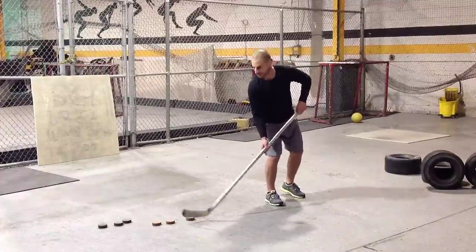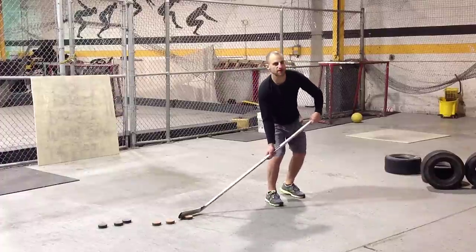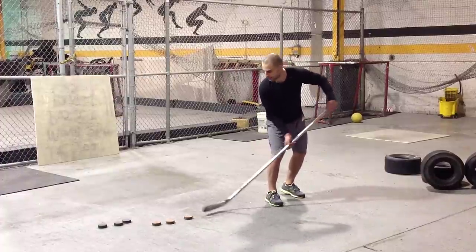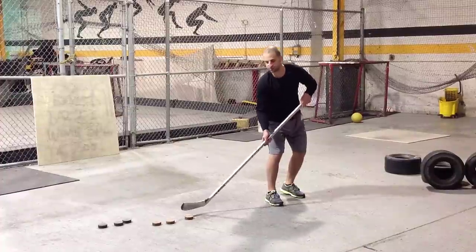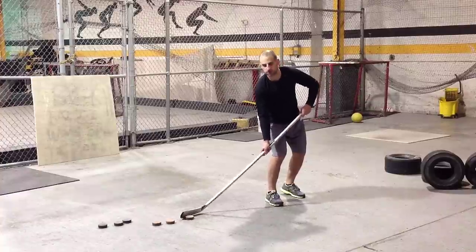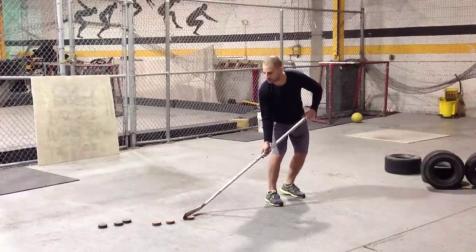Our shot's not going to be as hard, but that's okay. Hands out, puck right off the heel, puck on the toe of our stick. The heel of our blade is just slightly off the ground so we're getting good leverage and good power over our stick blade.